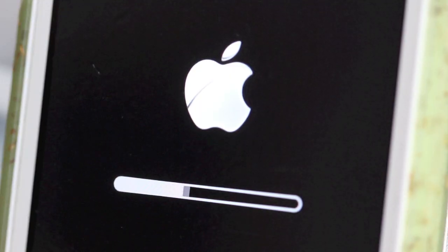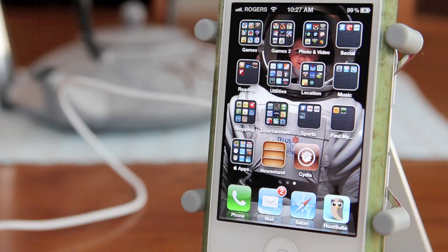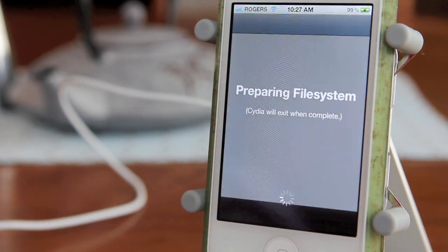Tap it and now it's installing Cydia. Your device will restart and you'll have Cydia and be jailbroken.